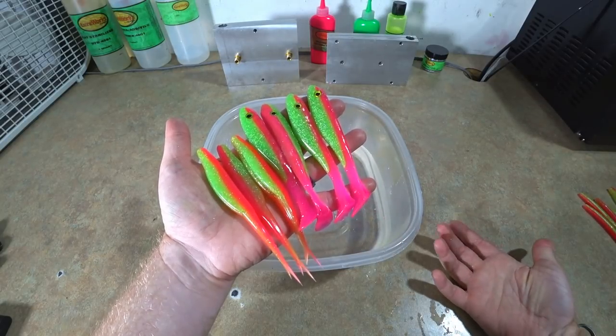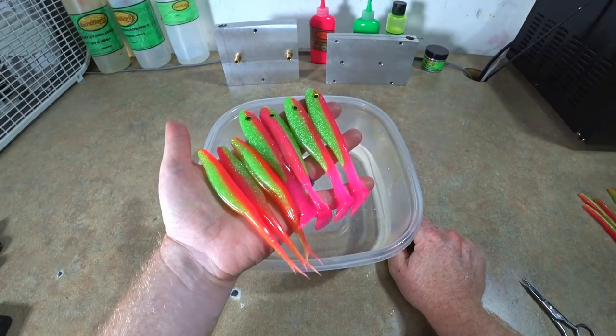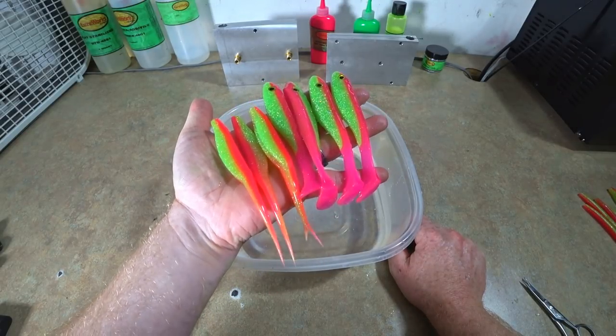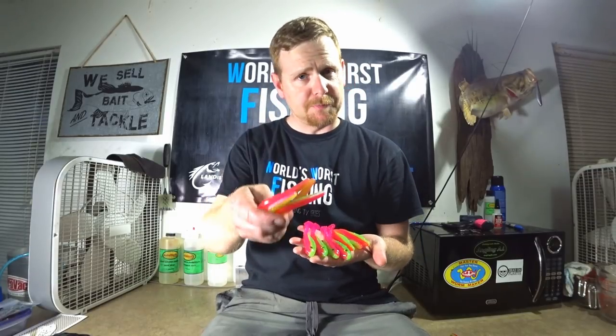It's a pretty simple color: pink, chartreuse, green, and whatever flake you want. I like the hologram flake because that's how I know the color, but you could easily go with gold or a mixture of both. Thank you so much for tuning in — I don't know how well you can see them, it's always tricky to hold them this way. We're going to be doing a couple more saltwater colors coming up. You can also buy a shrimp mold and make all these colors as a little shrimp to fish on the flats.